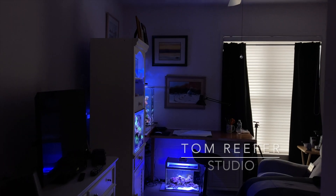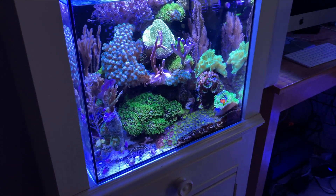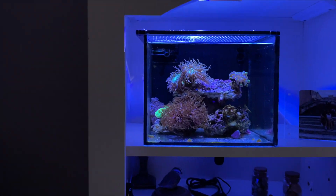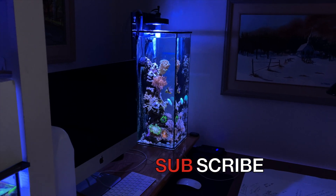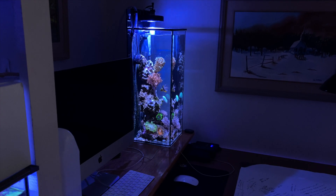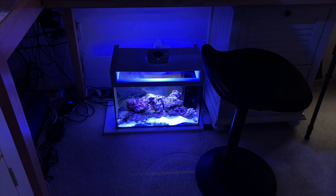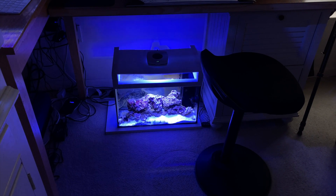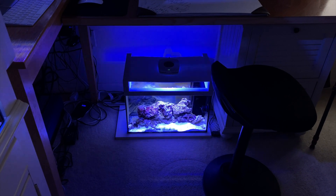New viewers, here's the Tom Reefer studio. Here's the 20-gallon cube mixed reef. Up here we have the 3.5-gallon pico, and over here is the five-gallon tall — it's a little more than five gallons, closer to six. And then down here we have the 10-gallon live rock experimental tank, which I believe I'm going to convert into a 10-gallon peninsula reef very soon.